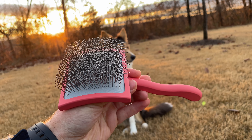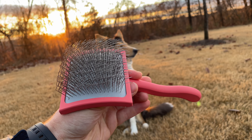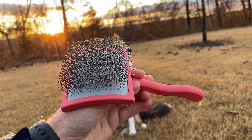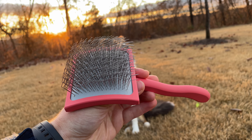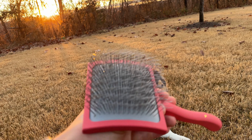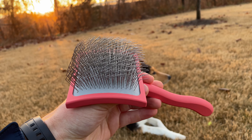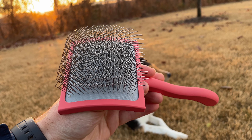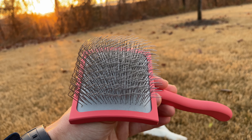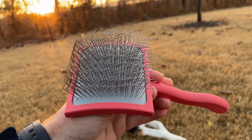I picked this brush up due to a recommendation from a friend who was recommended to get it from a dog groomer friend of his. I was a little hesitant because of the price, but I saw the good results he had, and when you have a collie like mine you need a good brush to take away all the hair. I picked it up and I'm really happy with it.